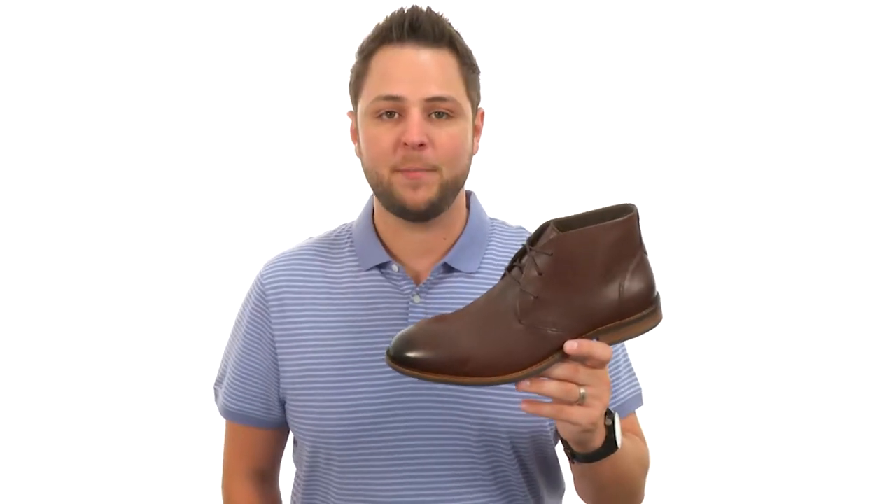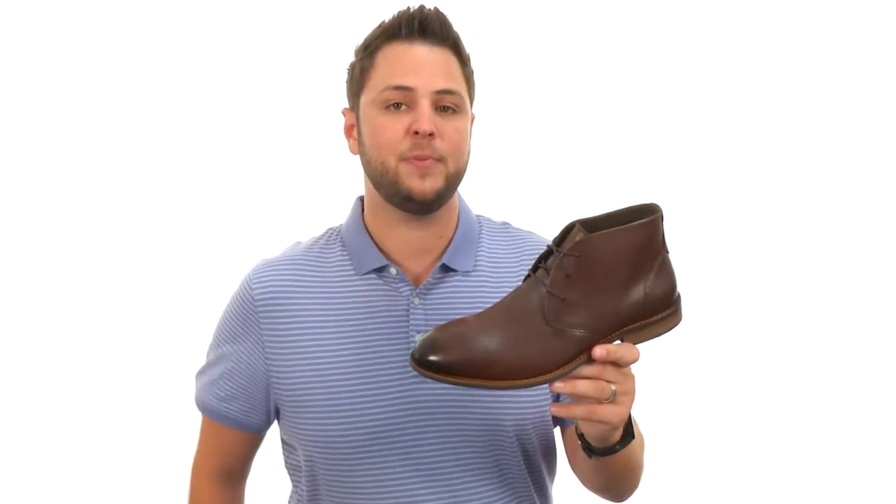Hey everyone, my name is Richard from zappos.com, and this here is the Hatch Plain Toe Chukka from Nunbush.